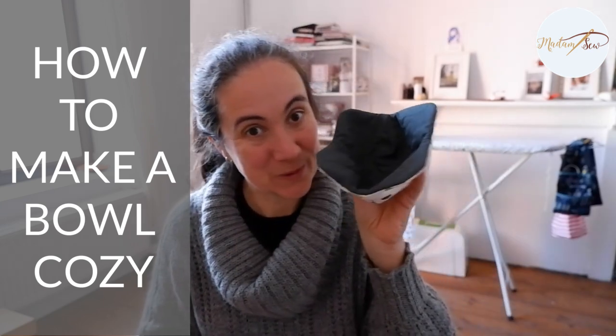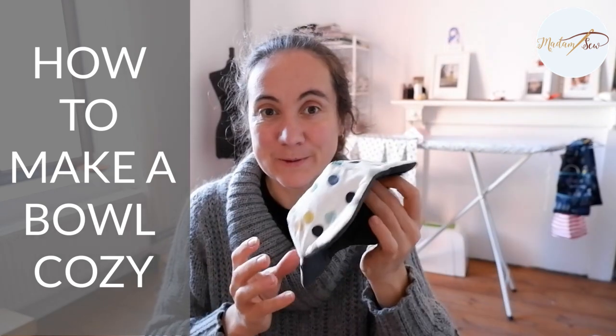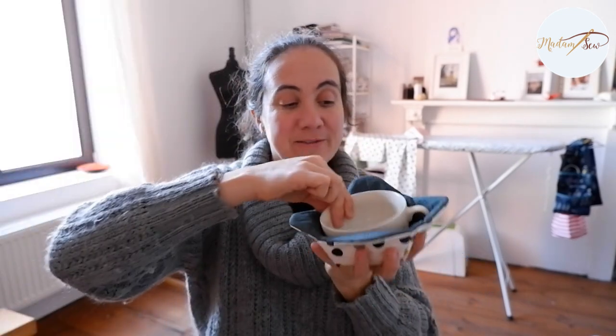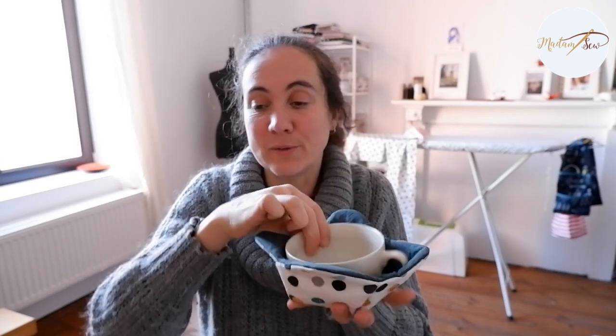Hi, in this video I'm making a bowl cozy. This is a little holder for hot bowls of soup or oatmeal, or even cold bowls of ice cream, so you don't burn your hands or they don't get cold. You can use it for different sizes of bowls.